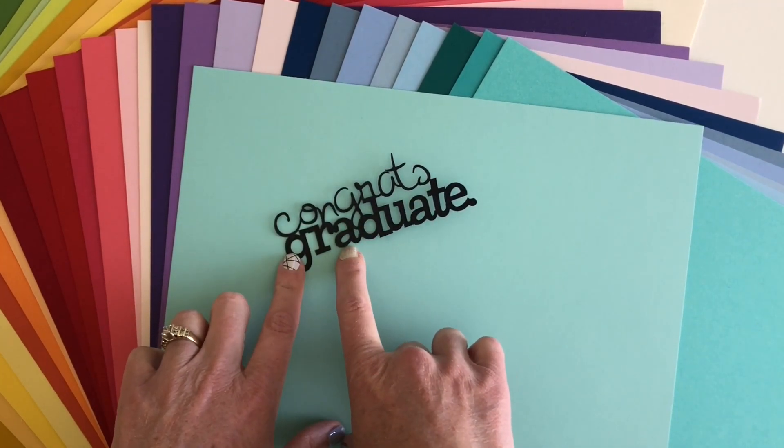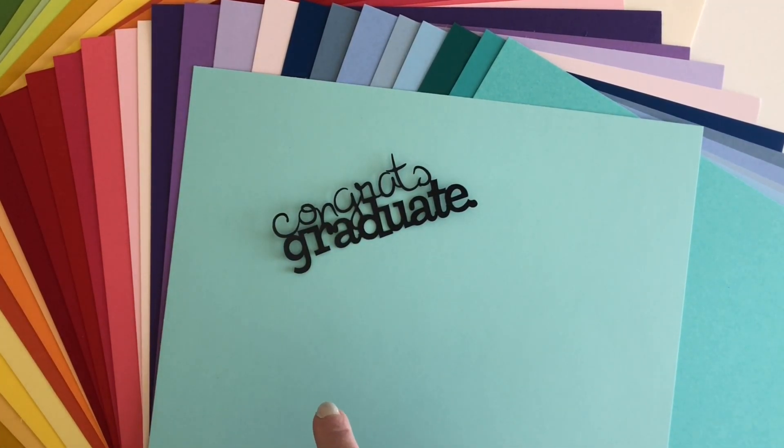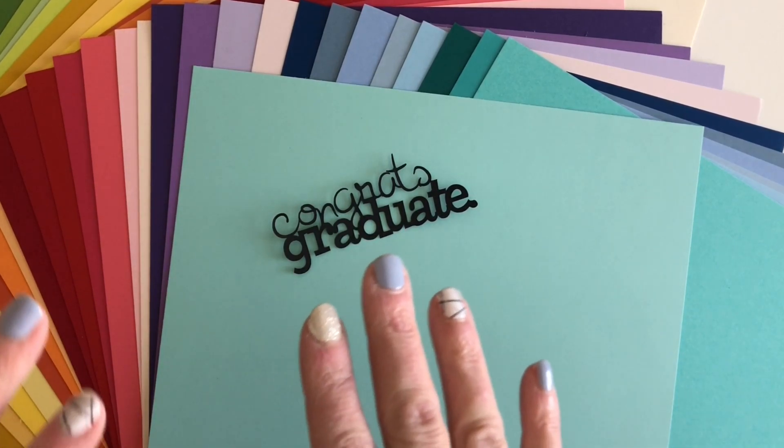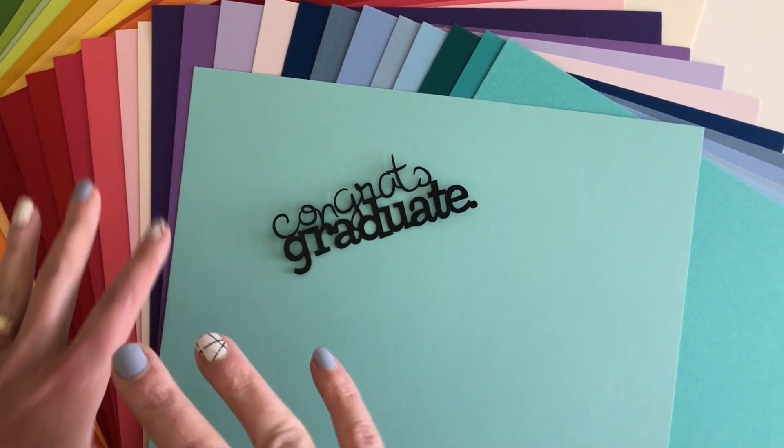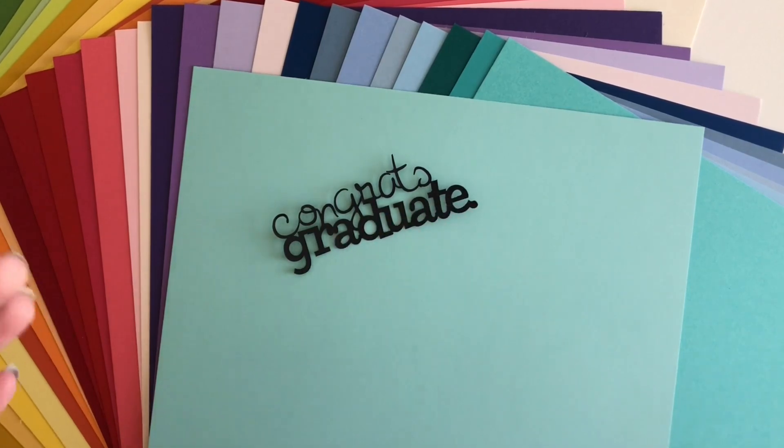For the Cricut Maker I used the heavyweight cardstock setting with the pressure bumped up to more, and there were some colors that I had to double cut. I think it has something to do with the die — some of them just didn't cut on the first pass, so you'll want to check it before you eject your mat.